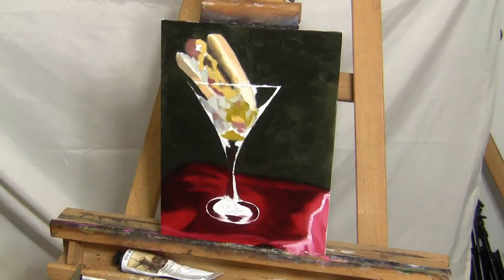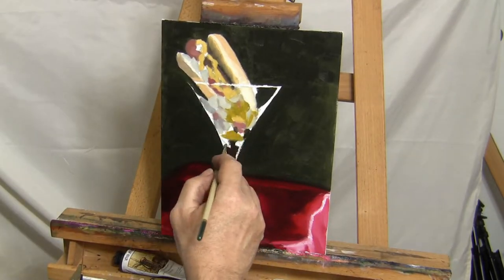I went with a mixture of yellow ochre and raw umber to get the desired color for my roll, and I was quite happy with the look after it was painted.